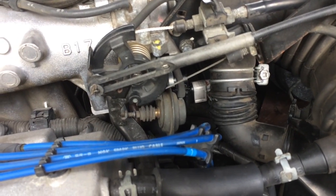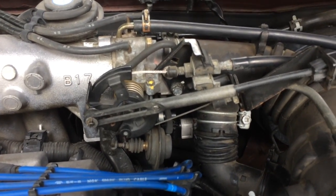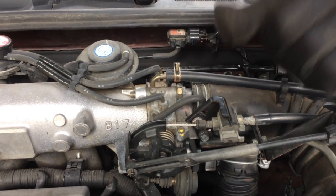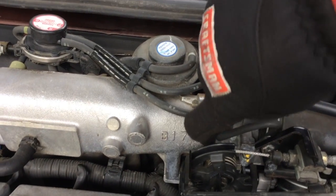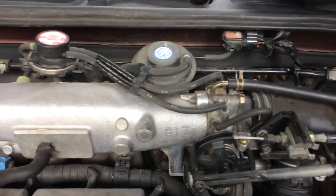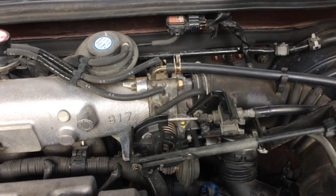Underneath are two hoses for the coolant that keeps the idle air control valve at a particular temperature. You'll have a couple of pinch-clip style clips — pull those two off and watch out that you don't spill coolant; keep the hoses facing up. There's also a little metal washer between this and the intake. That's really all it is to get it off. I'm going to focus on disassembling and repairing this throttle body rather than the full disassembly and assembly of the unit.